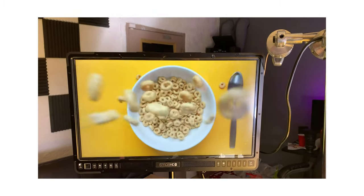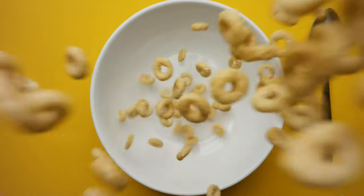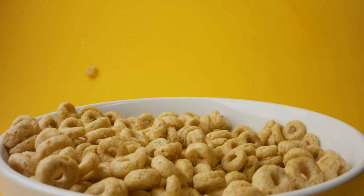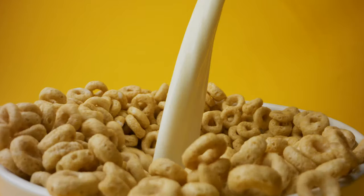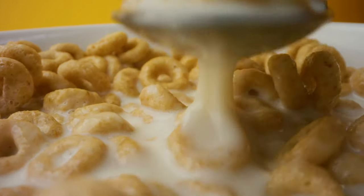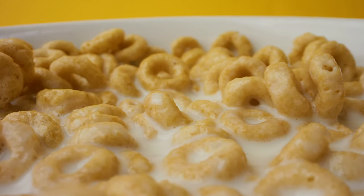Something about this cereal commercial that I'm proud of — I've heard for years that whenever they film cereal, they always use glue. We actually used real milk. We didn't cheat at all with any of these shots. We literally just poured the cereal into the bowl, poured the milk in, and spooned it out. We didn't use any cheap fake food tricks.